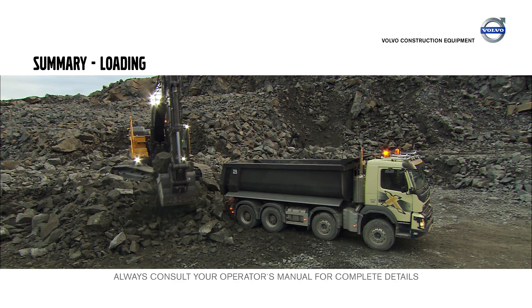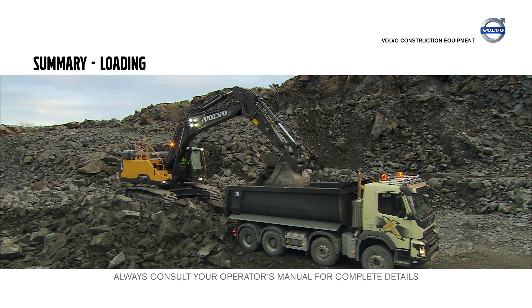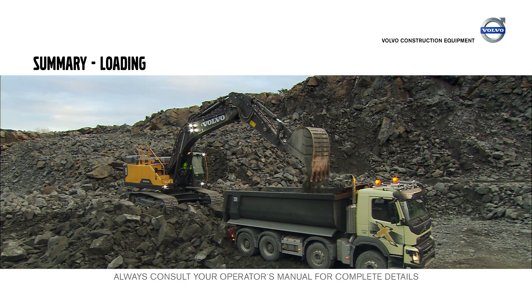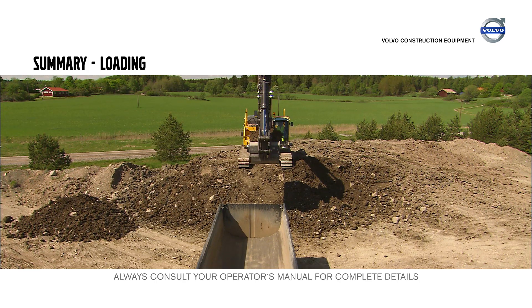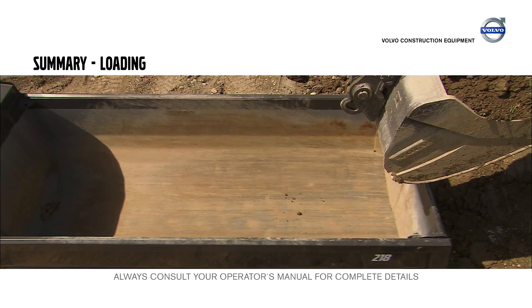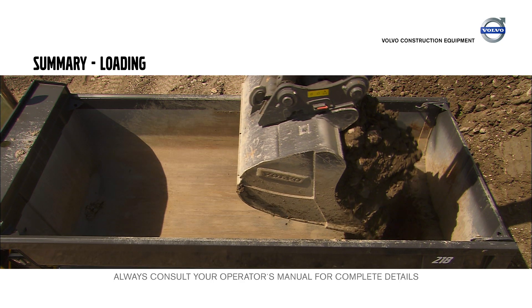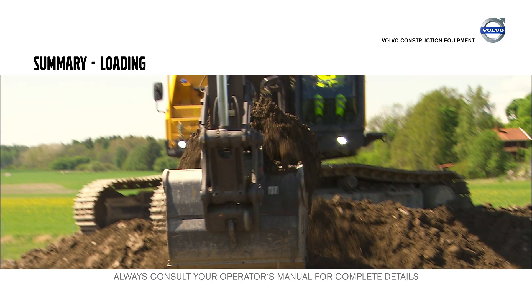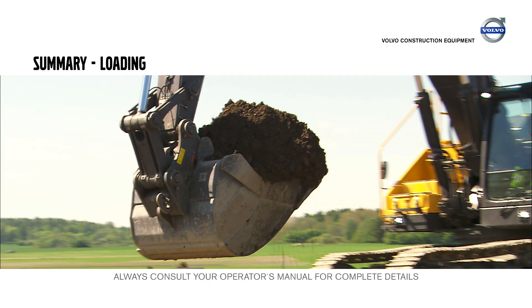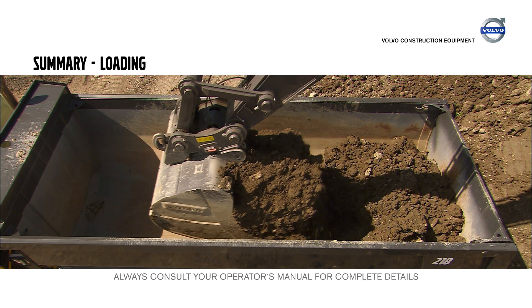Position the excavator above the vehicle onto which you are loading. Use minimum slewing when loading a truck. Position the filled bucket to show the truck driver where he needs to be and use the horn to signal him. Fill the bucket as much as possible. Dump the first bucket at the back of the dump body and the second to cover the floor of the body.